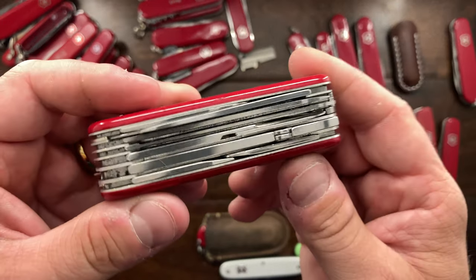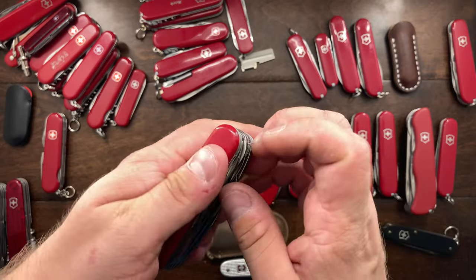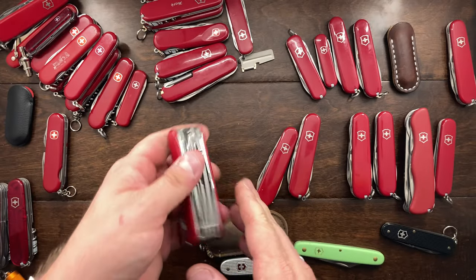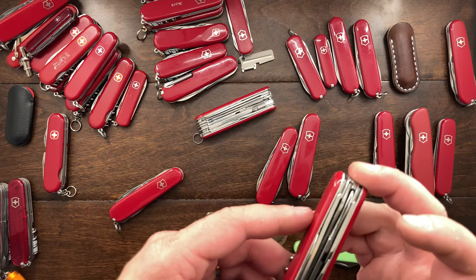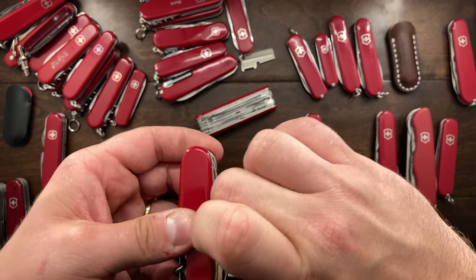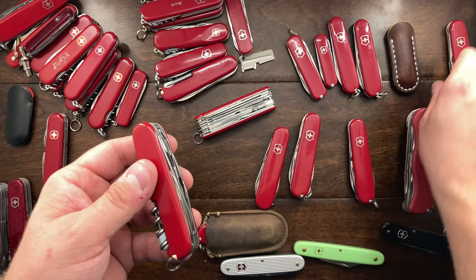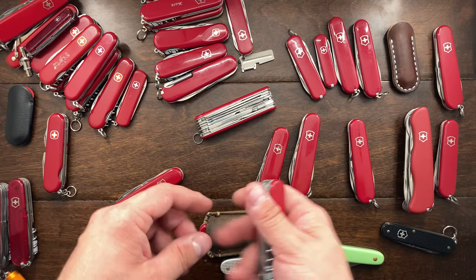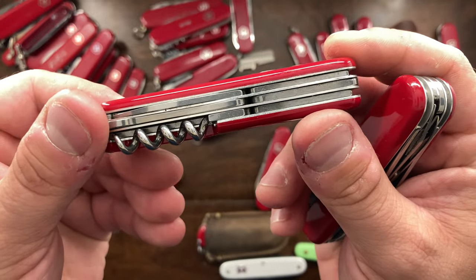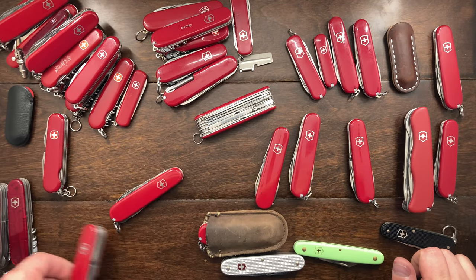The Handyman is something I carry quite a bit, but there are tools I could do without — I would miss the pliers since I do use those, but I don't use the saw all that much, so that might have to go. The Mountaineer has the file, scissors, and corkscrew — I'd actually prefer it over a climber. So the climber is going to go, and the Mountaineer is going to stay as my third selection.